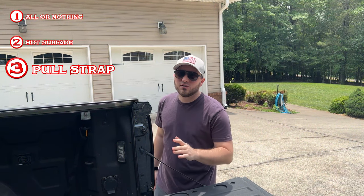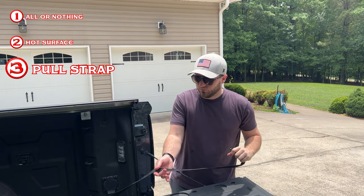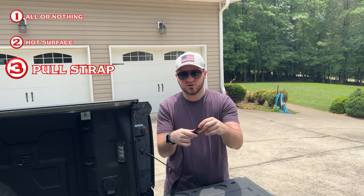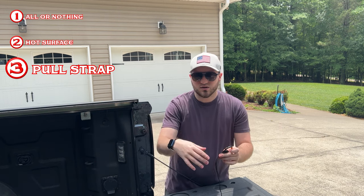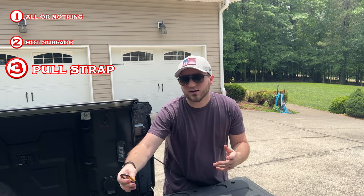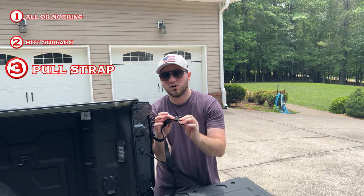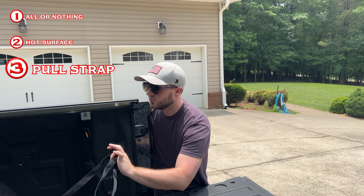The third and final con is the strap for pulling the mechanism closed. The straps don't come with anything on the end of them — I actually added this carabiner here myself. They just come completely flat with nothing to hook onto. Early on I noticed that when opening the bed cover, the strap would get yanked down into the bed and I'd have to climb in to get it. It's not a big deal, but it's a little annoying. So I added a carabiner onto the end, had it sewn on, and attached it to one of these cargo loops to keep it from flying into the bed.